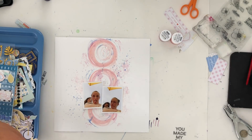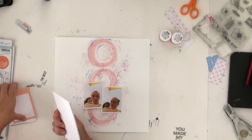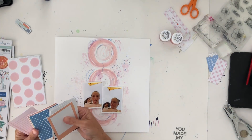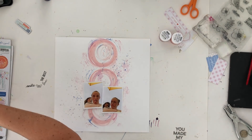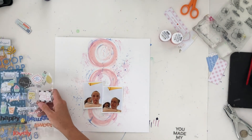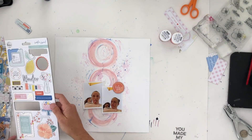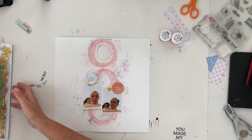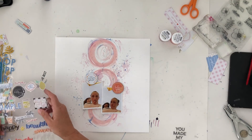I maybe should have just reprinted these photos and done it more like I originally imagined, because the way that the top circle is up there it made it difficult to embellish. But I was just on a mission to get this page completed, so I was like, we're just going to see how it goes.